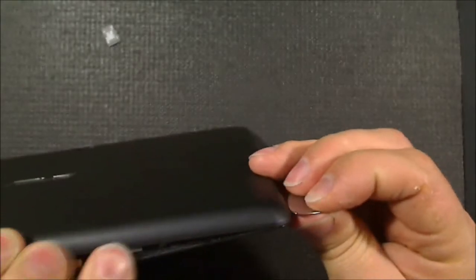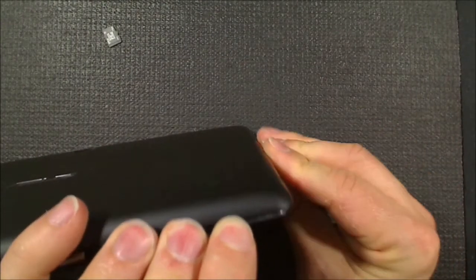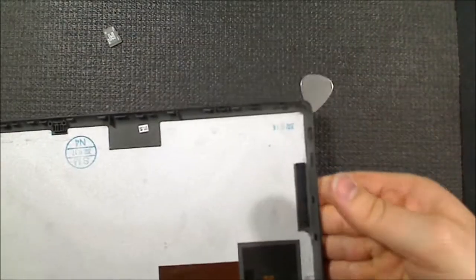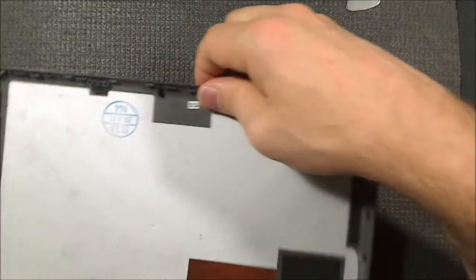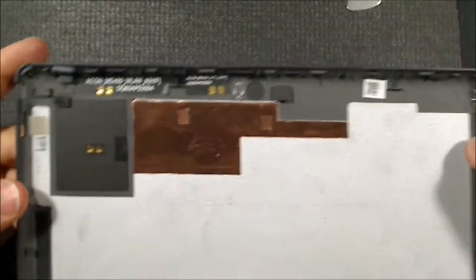We've got the USB, we've got the HDMI. It's sort of getting hung up on that so I'm just going to shove this pick in here again to see if I can get it open. There we go - it's my ASUS VivaTab Smart unboxing. Let's have a look at what we've got in here.